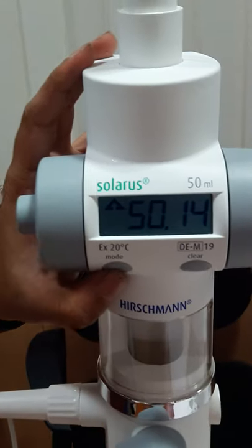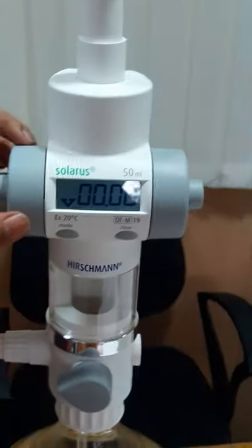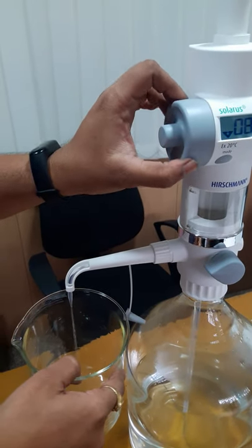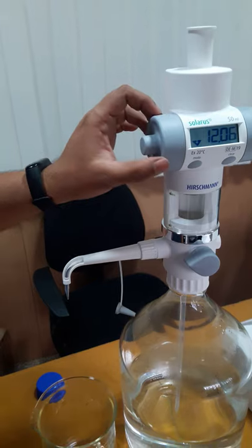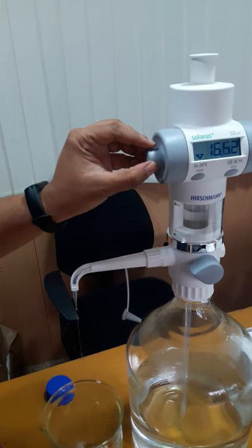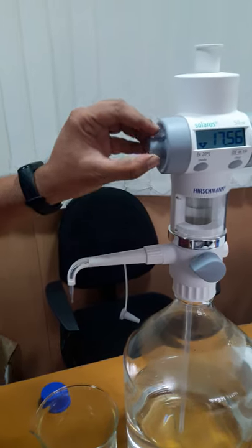Now we will change the mode to discharge mode and clear the display so that we can start from zero. By rotating clockwise, the liquid gets dispensed. As soon as you reach the end point of the titration, we can use this small thumb wheel to precisely dispense the liquid drop by drop.